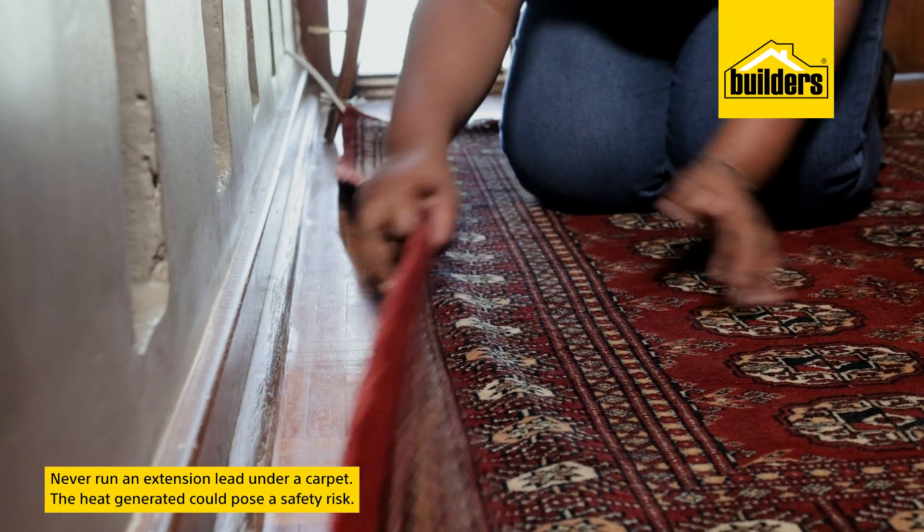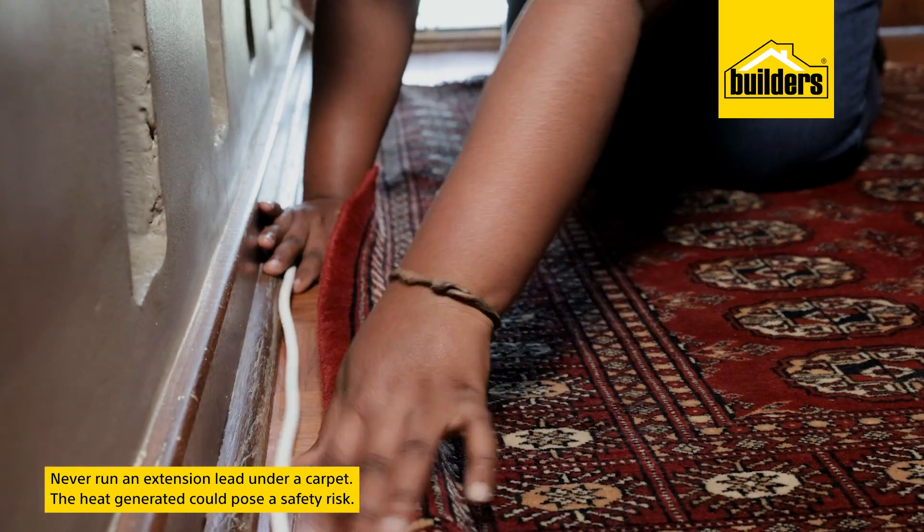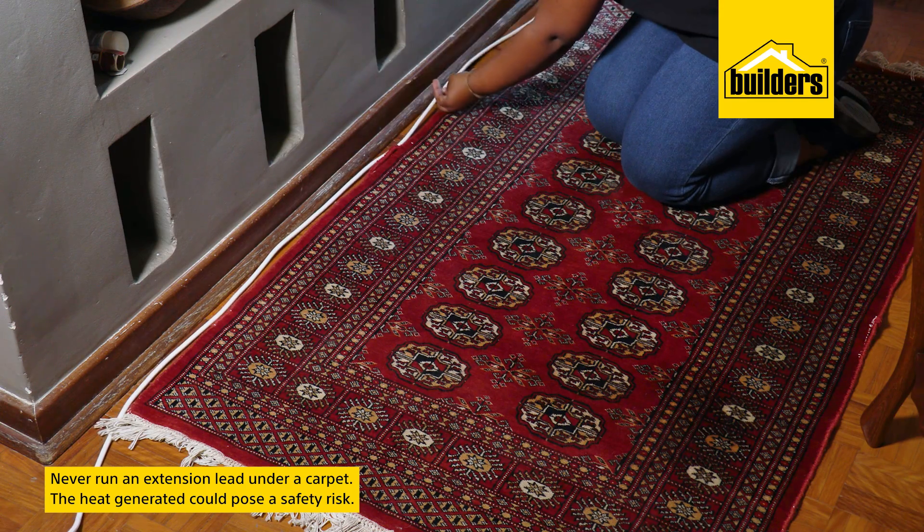This is why you never run an extension lead under a carpet — the heat generated could pose a safety risk.